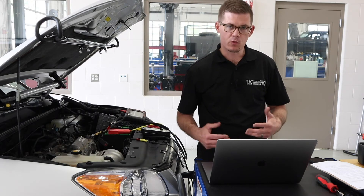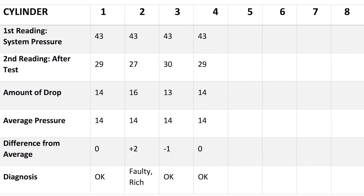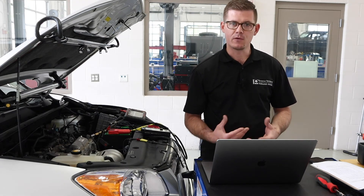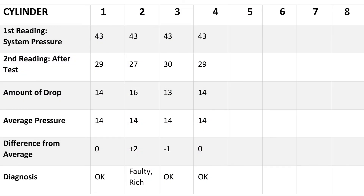We've got all four cylinders done. The OTC instruction guide outlines a chart with all cylinders laid out showing the first reading (system pressure), the second reading (after the test), and the calculated drop in PSI. Across all four, I was able to start at 43 PSI every time. They all registered about the same drop — going to 29, 27, 30, and 29 — resulting in drops of 14 PSI, 16, 13, and 14. I take the highest and lowest drop values, remove those, and average the remaining two. Per OTC's instructions, that gives me an average pressure drop of 14 PSI.